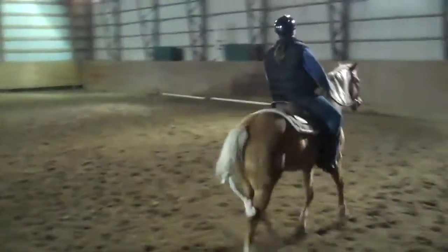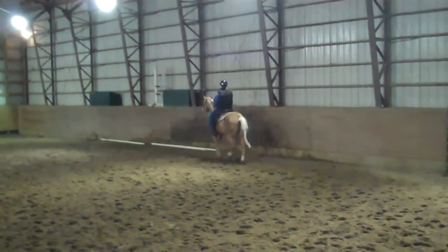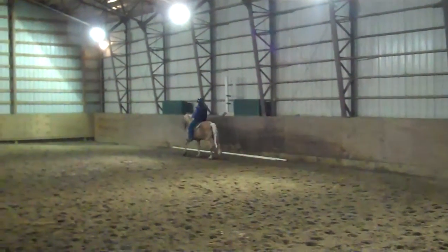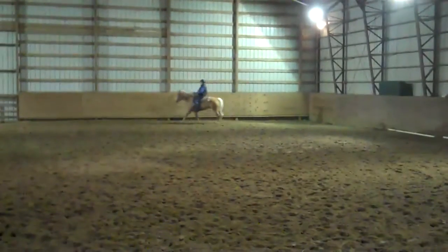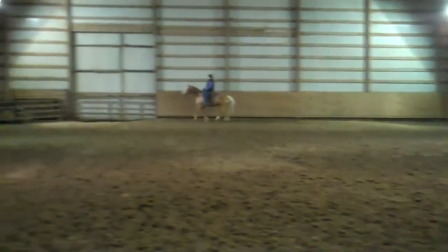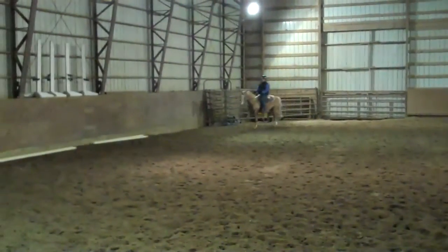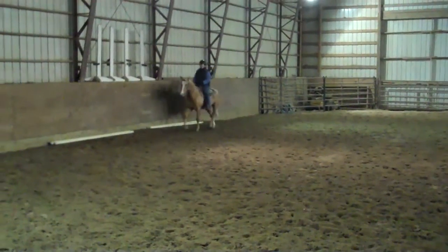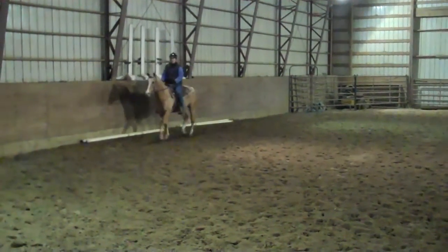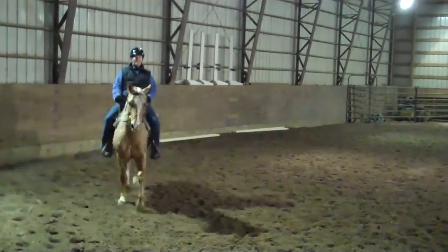Trot at the lawnmower. Good. Very good. When you came down to the trot, you instantly came forward and you brought it right back. Very good.